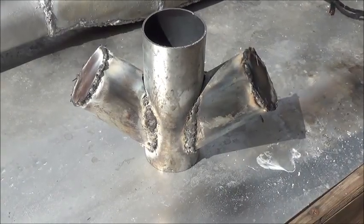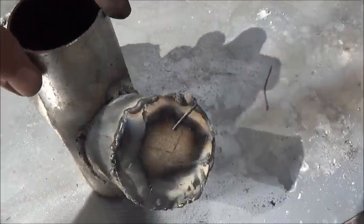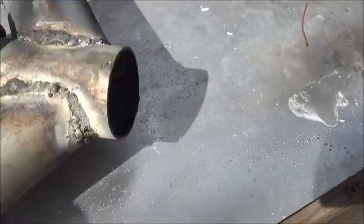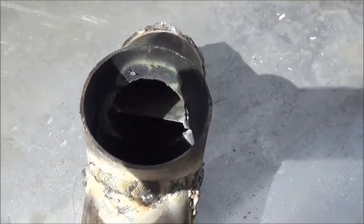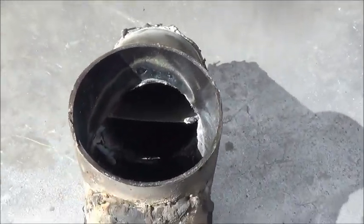Here's a completed Tesla valve intake for a PulseJet engine. You can see the caps are now on it on either side, ready to go. If we look down in the hole, you'll see it's a nice clean hole inside of there. And if we look up in this direction, we should be able to see our dividers inside of there — right there, and right there.